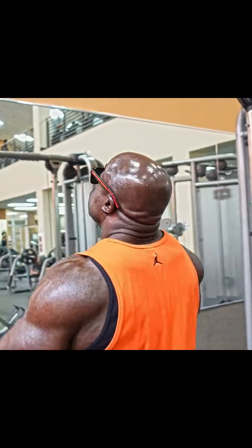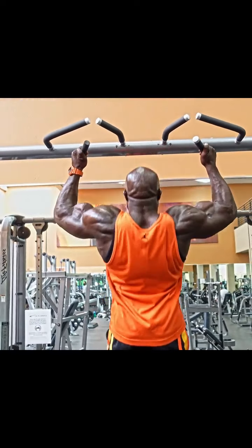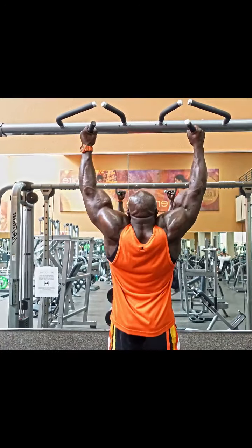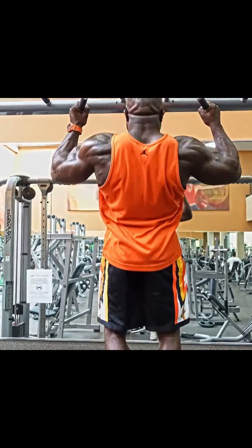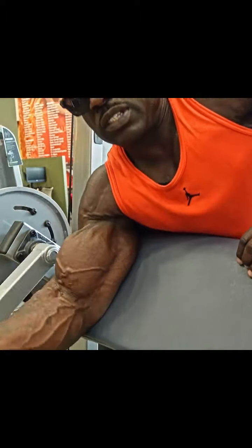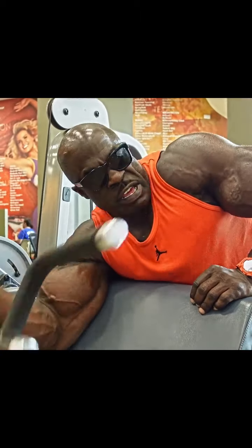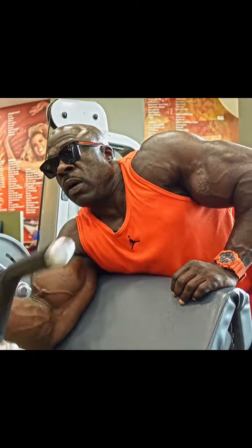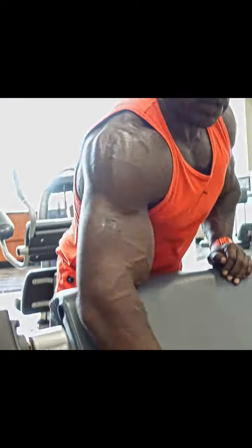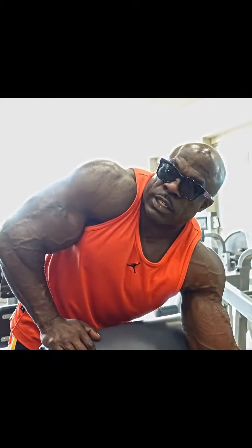Big arms — I got to have them. My favorite machine right here. When I do this I visualize them being bigger than my head, so I just pump. I'm trying to get 15 reps — why 15? Because the average person does 10.